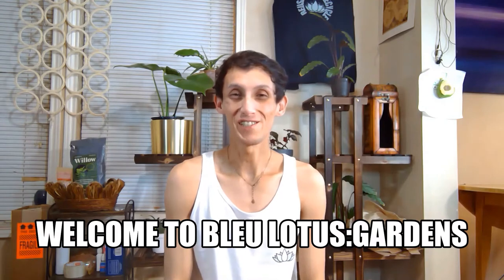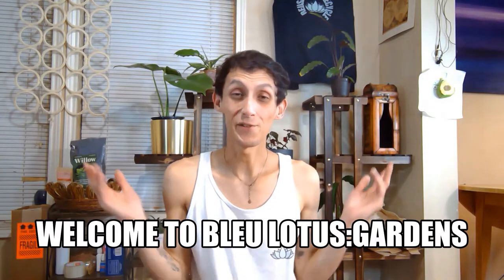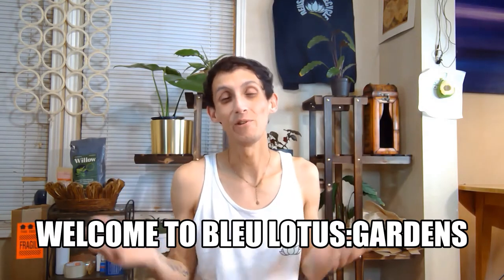Hi everyone, welcome to my YouTube channel, Blue Lotus Gardens. My name is Blue Phoenix from Blue Lotus Gardens. I do fun planting content and I also show you a vlog of my day-to-day life, including what I do in my plant studio and my small business, so you all can see how I run my little business and how I share my knowledge throughout all that.